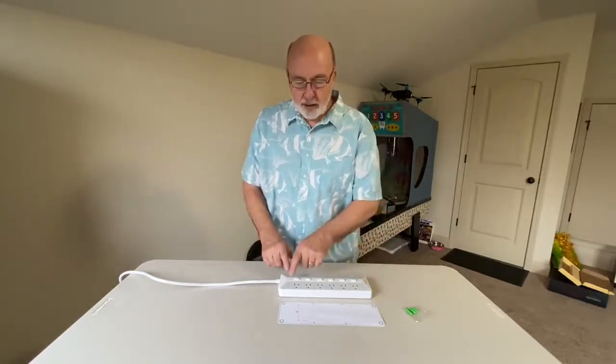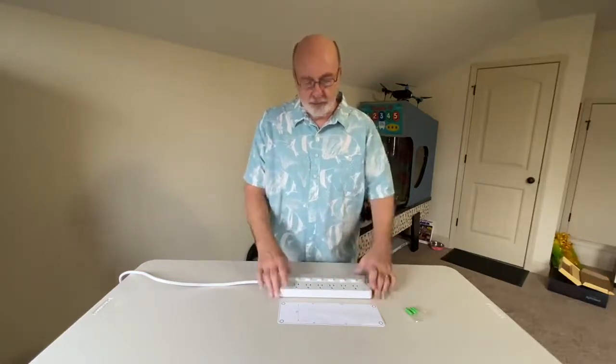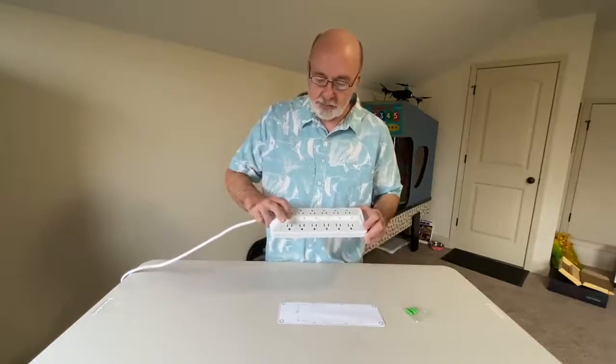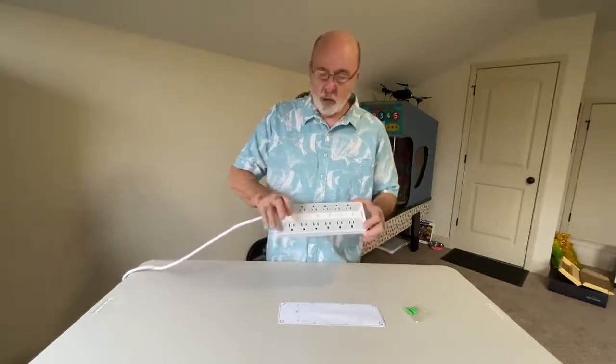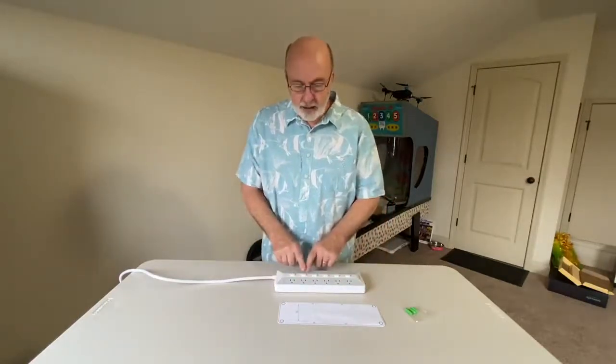You've got on this side six outlets and each one — hopefully you can see — when I push them you're going to see a little white light show up here letting you know they're on. These six are controlled by the switches, which is what I wanted, and on this side it's power all the time.